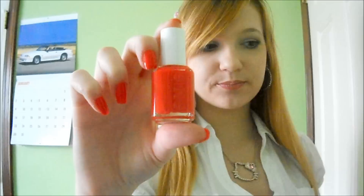Hi everyone. This is just a quick video that I wanted to make — I didn't originally plan to make this, but I just decided to. It's about a nail polish: this is an Essie nail polish, and the color is Lollipop. I got this last winter, so it's the winter 2009 collection or something like that. It's about a year old.